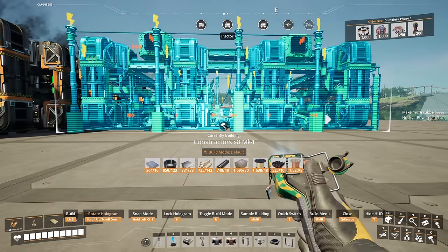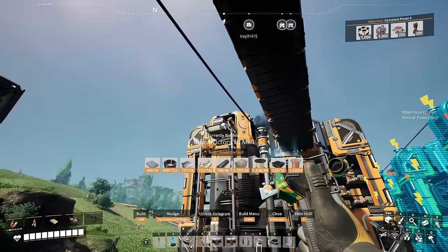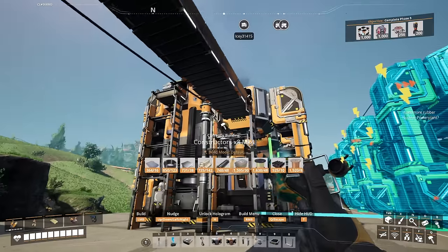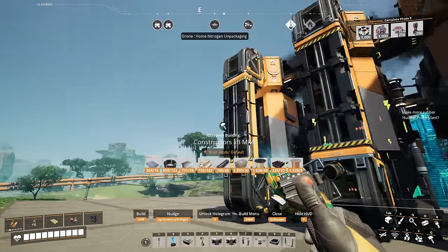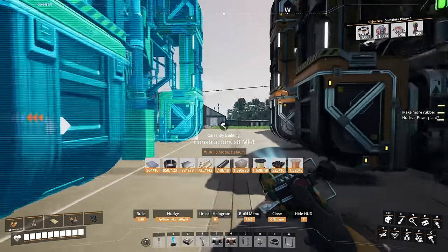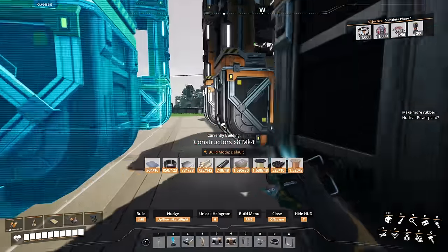Now we're going to get our constructors going because to get reinforced plates, we're going to need plates and screws. I personally want to build this next to the smelters so that I can just bring those ingots right over to the input of the constructors. If you had built another version of the smelters blueprint where the output belt ended up on the other side, then you could chain these in a line — you could have the smelters blueprint and then the constructors blueprint right after it. So depending on which way you directioned your belts, you might end up doing a slightly different build.